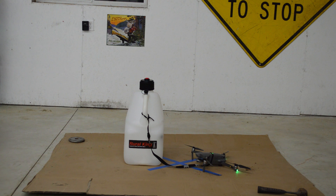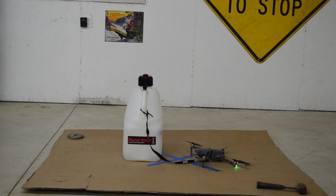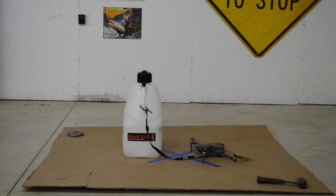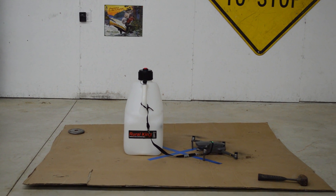For the next test on the DJI Mavic 2 Zoom, we are doing a gas jug. Let's take off.